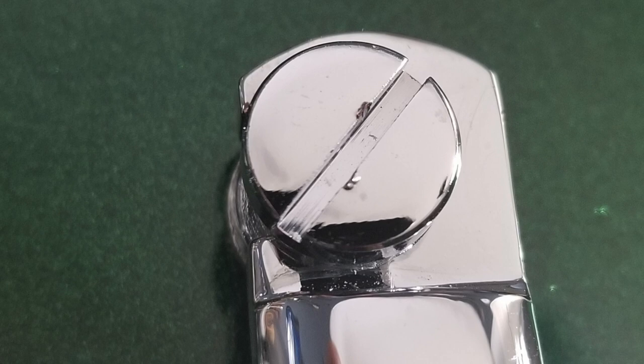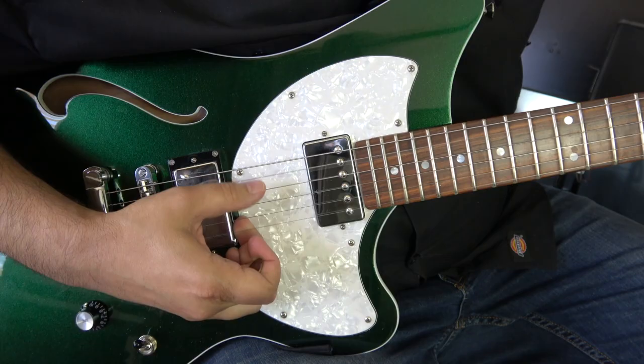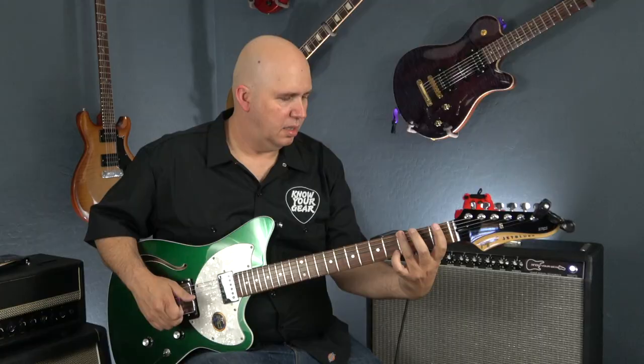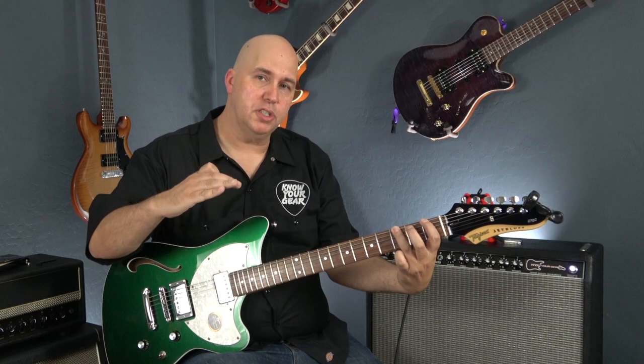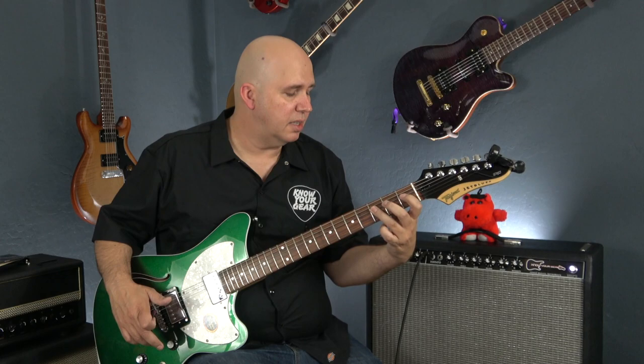Here's a tip: the slots on these posts are really thick and most flathead screwdrivers don't fit them. You can use a coin, but more importantly, loosen the strings and turn the posts by hand — you shouldn't need a lot of force. I'm also checking the first fret: I use my ring finger as a capo and push down on the third fret with my pointer finger, then check if the string can be pushed down at the first fret. If it can, the nut is cut too shallow. If it's laying right on the fret, that's what we want. The nut is cut perfectly.